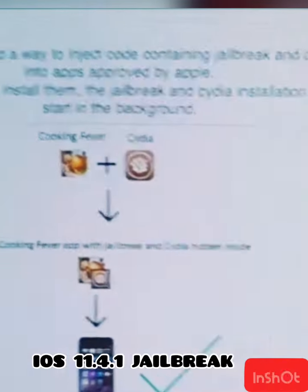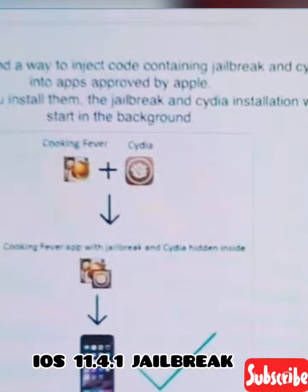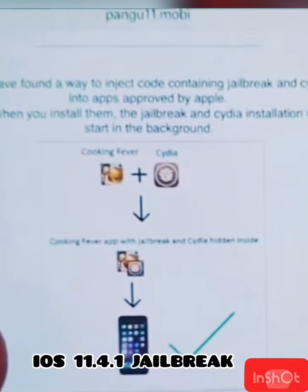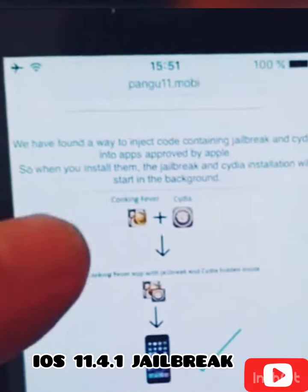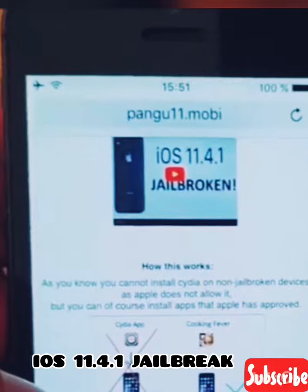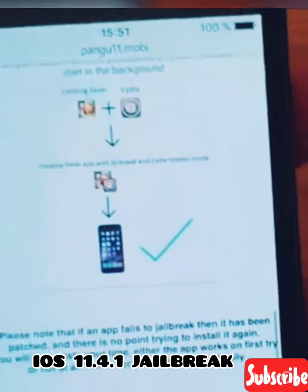The result is that you get an approved application that has Cydia and the jailbreak hidden inside of it. When you start this application, you also start the jailbreak and the installation of Cydia in the background. Go to pengu11.mobile and scroll to the bottom.